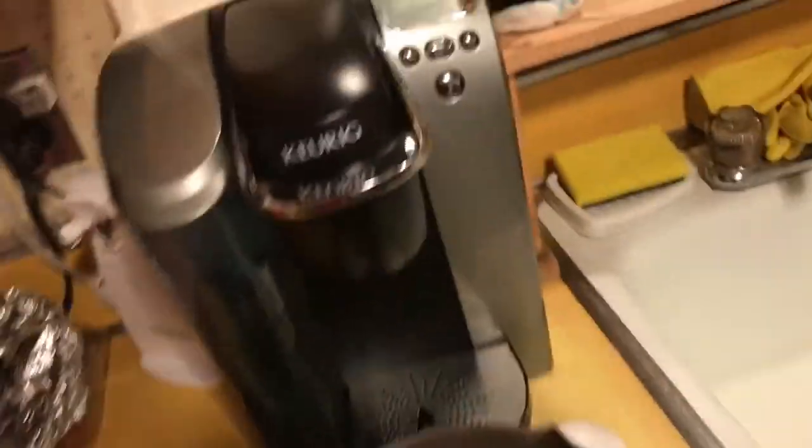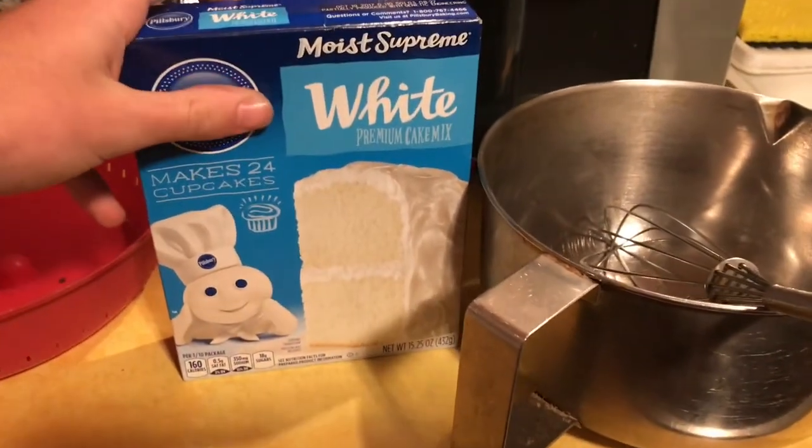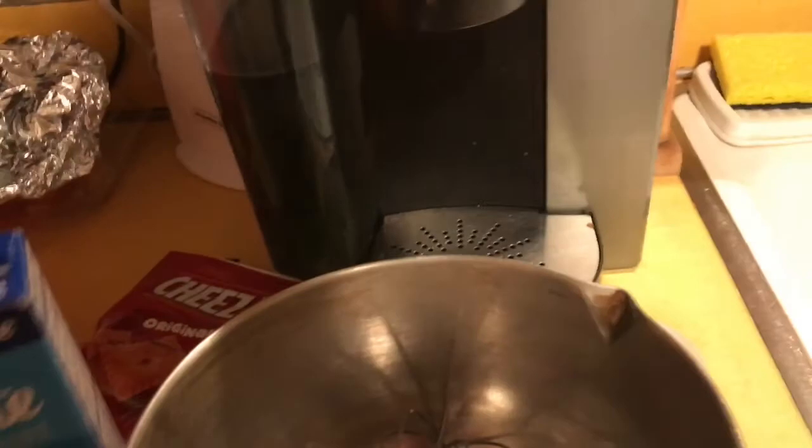So today, as you can probably tell by the title, we're making a cake. We're using this brand right here — might be copyrighted if I say it, but it's like a moist white cake brand. So we're gonna open it up. We have all these ingredients here. We're gonna need some cooking oil, two eggs, just like it says on the back of the box, and some extra ingredients.